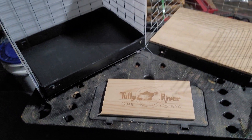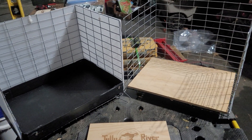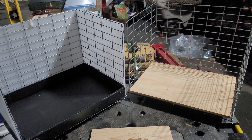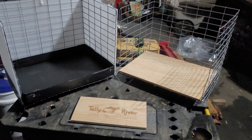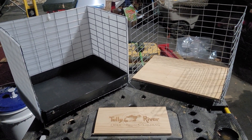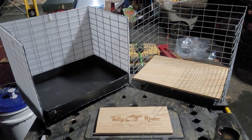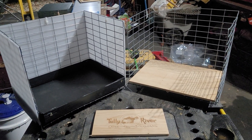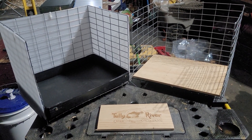Hey folks, welcome to Tully River Quail. I'm going to show you a project I'm working on for my commercial cages that I build. I call my commercial cages the AlQuail Traz because they're predator proof. I have these metal commercial cages that I make — you might have seen my videos on my YouTube channel of how I make them — but I wanted to add an extension, an extra space that I could use for the winter time, since the metal cages don't have that much protection except for the divider.